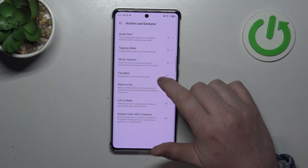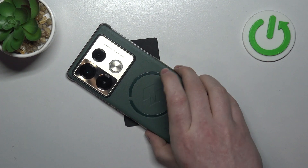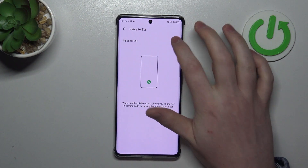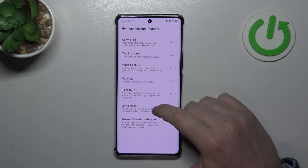Next one is Flip to Mute — when activated you can flip your phone screen down to the table and it should mute all incoming calls. Then we have Raise to Ear, which should answer a call automatically if you raise your phone to your ear during a phone call.